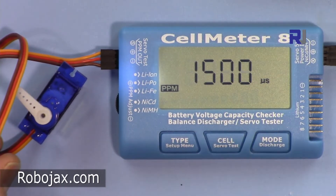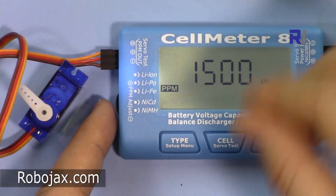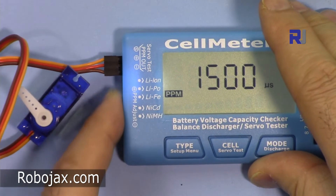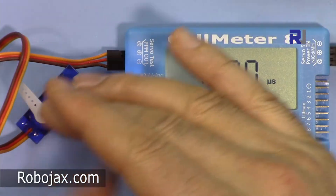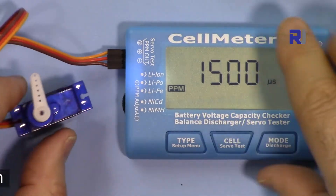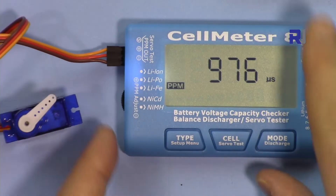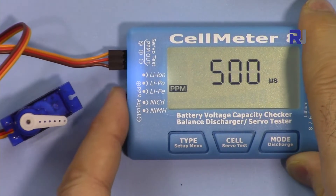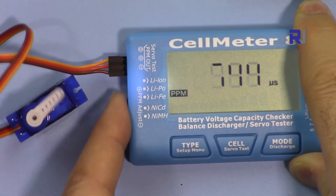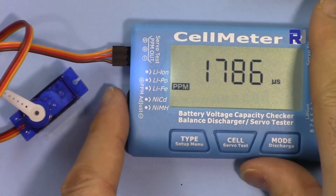When in servo mode, pressing once more enters PPM auto mode, where it automatically sweeps from minimum to maximum through all values. Pressing again goes to middle mode — this is useful for finding the center position of a servo for airplanes and other devices. The knob is disabled in this mode and the servo just goes to the middle position.